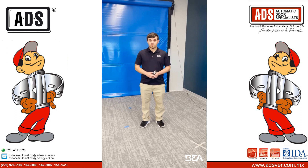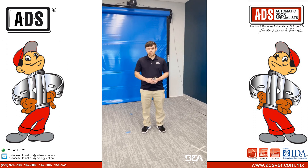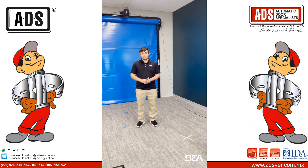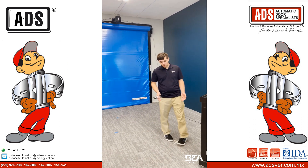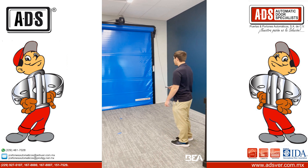Welcome everyone to a BEA technical training short. Today we're going to show you how to do a virtual pull cord with the wide scan and the BEA remote. You want to stand where you want the pull cord to be, as marked with this axe.